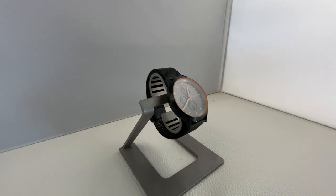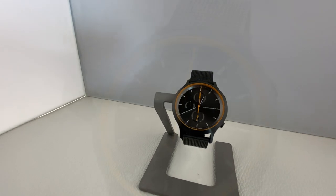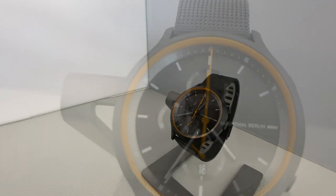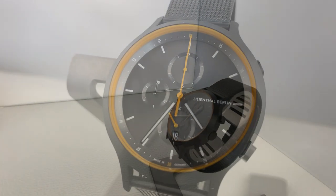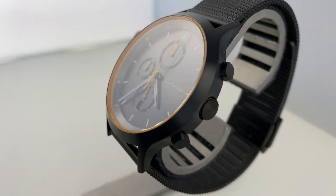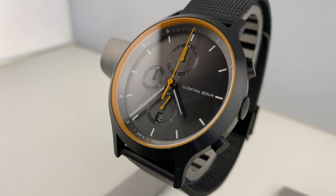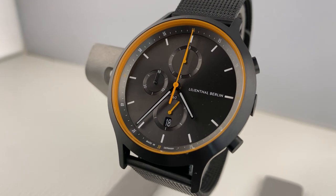Ich weiß nicht, ob es diese Version als Automatik gibt. Hier haben wir eine Quarz-Version. Das Gehäuse ist aus Stahl, gesandstrahlt und dann schwarz beschichtet. Das Ziffernblatt ist ebenfalls schwarz und mir gefällt der orangene Ring und die orangenen Zeiger als Akzent ausgesprochen gut. Finde ich wirklich richtig klasse. An dem Modell hier ist das schwarze Meshband montiert.